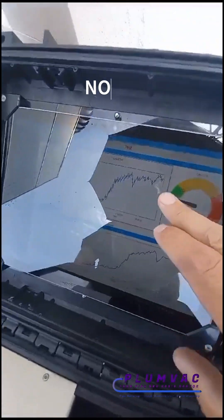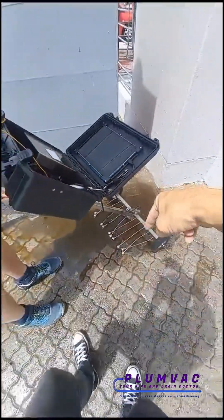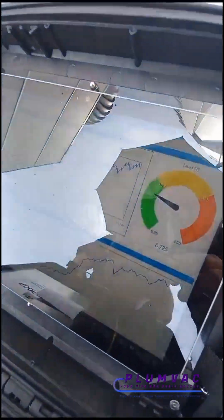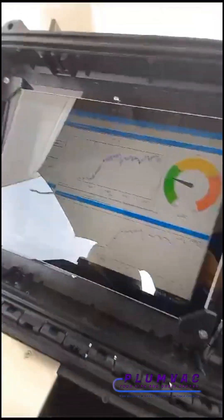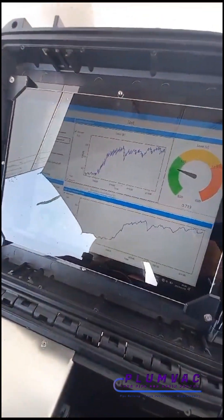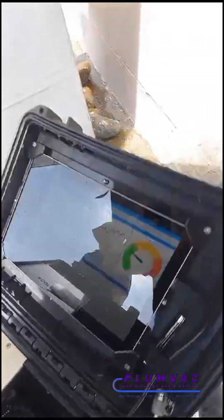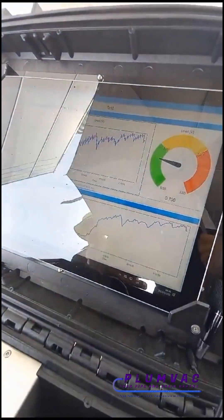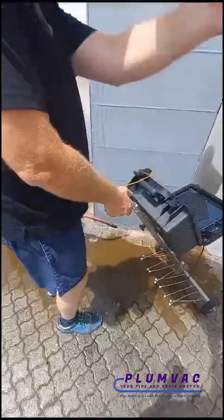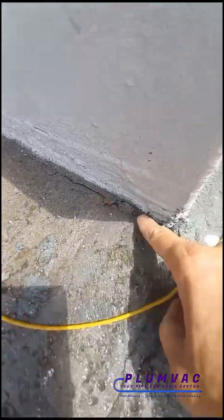When this graph spikes, the machine sends a signal through to the earth spike and allows us to pinpoint where the leaks are. You can see the graph is now spiking — there's a leak over there where he's spraying water. There's a leak on that corner and a leak over here where you can see it's actually cracked.